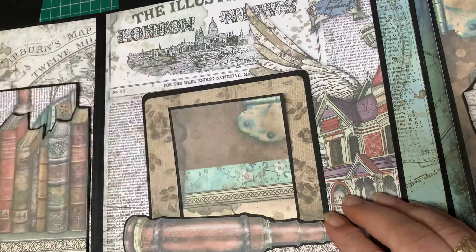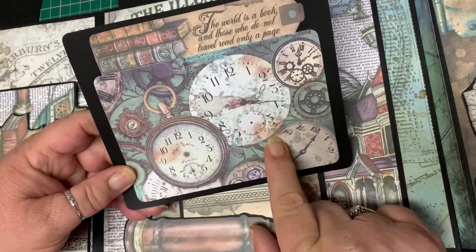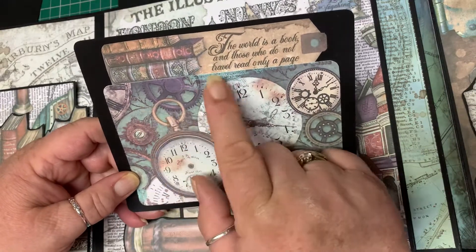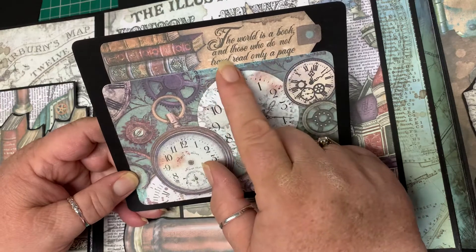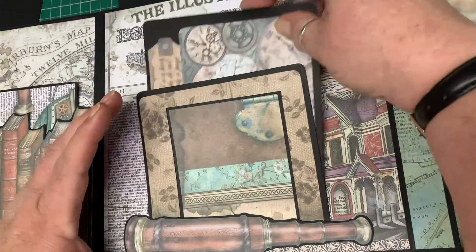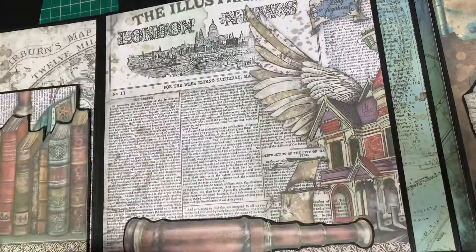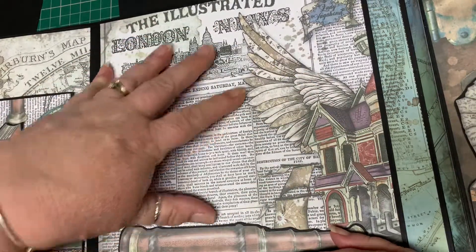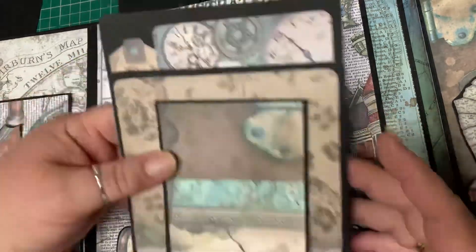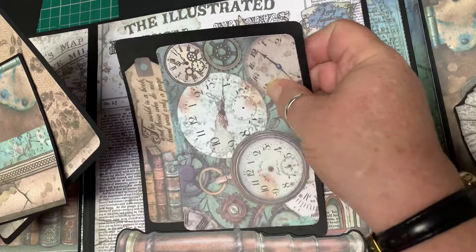That tuck spot will hold two or three, maybe even four. Look at this — I only had this little piece of paper left but I didn't want just that size, I wanted it a bit bigger. So this is one of the tags that came in the paper pad, and it reads: 'The world is a book and those who do not travel read only a page.' Gorgeous! That little tuck spot has three slots — so that's three photos — plus you can have a nice big photo there, or put a piece of plain card and do the journaling about the photos. It's just limitless with these — it's only imagination that limits you.